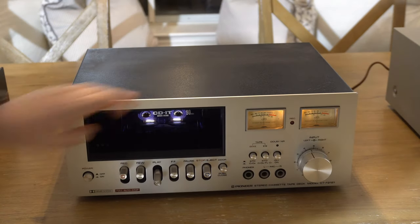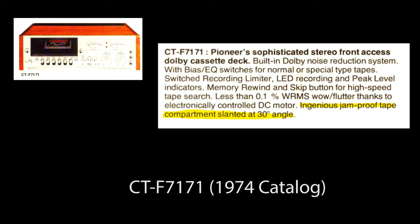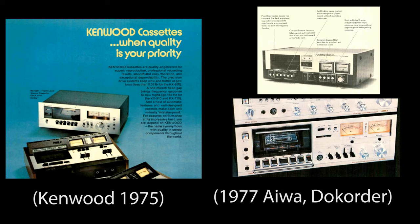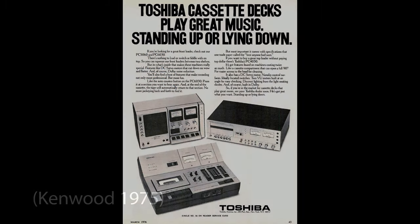They first introduced this style in the 1974 catalog with the 7171, describing it as their 'ingenious jam proof tape compartment slanted at a 30 degree angle.' Not sure how ingenious it was — they were just trying something new. Looking through ads of the time, Kenwood had a similar design, though without the cool round buttons of the Pioneer, and Akai and Dokorder had some similar models. They all had Dolby noise reduction at this point, and during the transition from top loaders to front loaders they came up with a number of different designs.